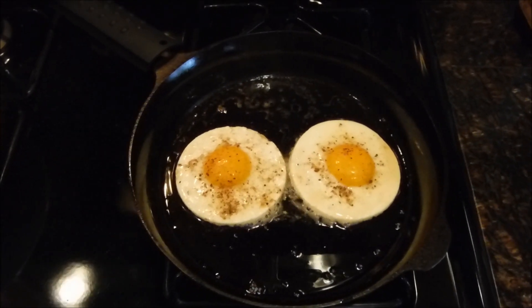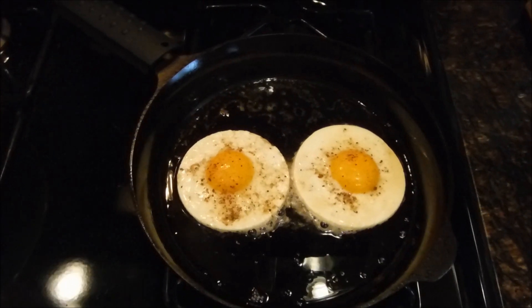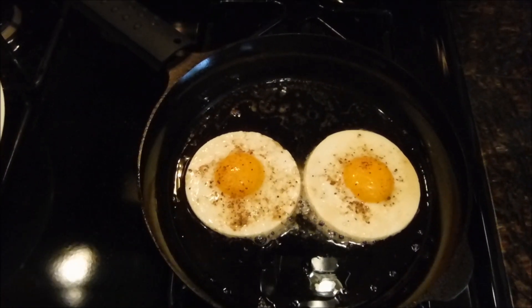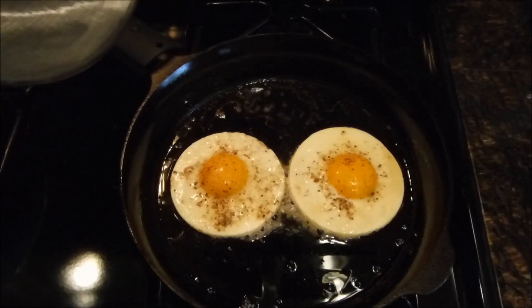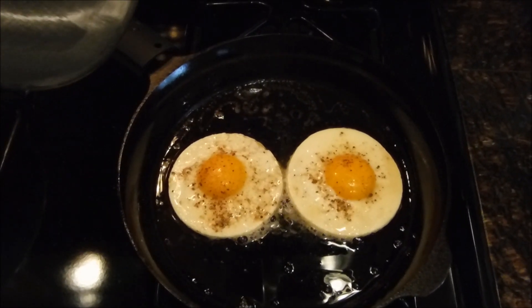I totally cheated and used egg rings so the eggs would set and wind up nice and round. I'm putting the lid back on and adding a little bit of water so the steam will finish cooking the tops — that way I can have a kind of over-easy egg without actually flipping it over.